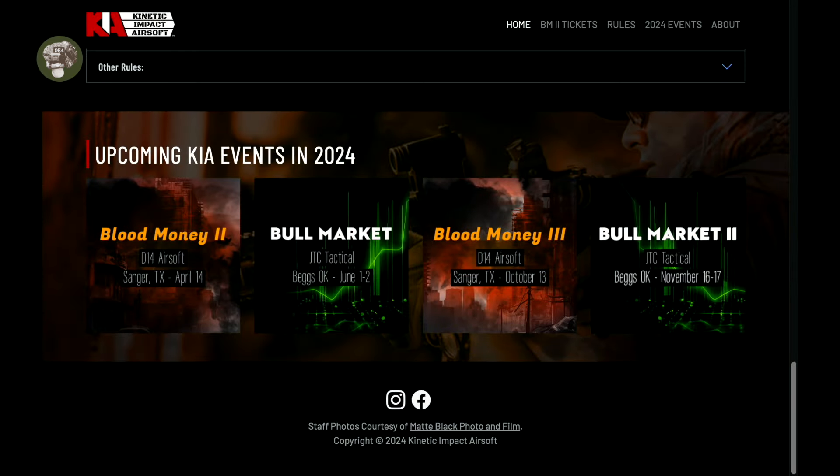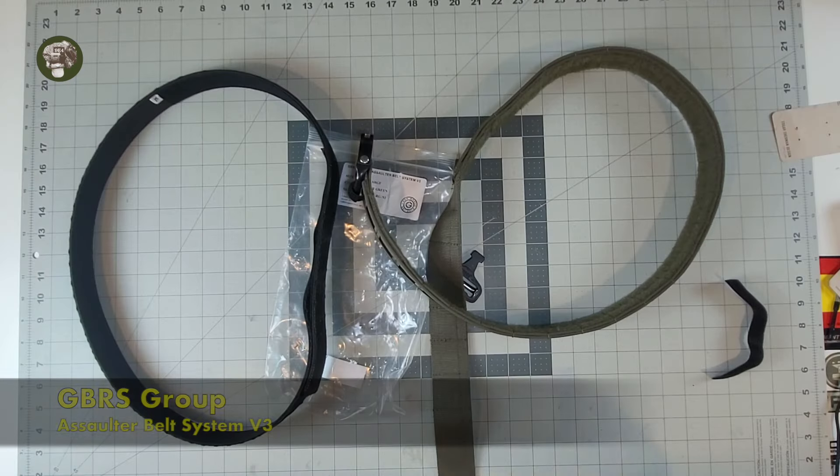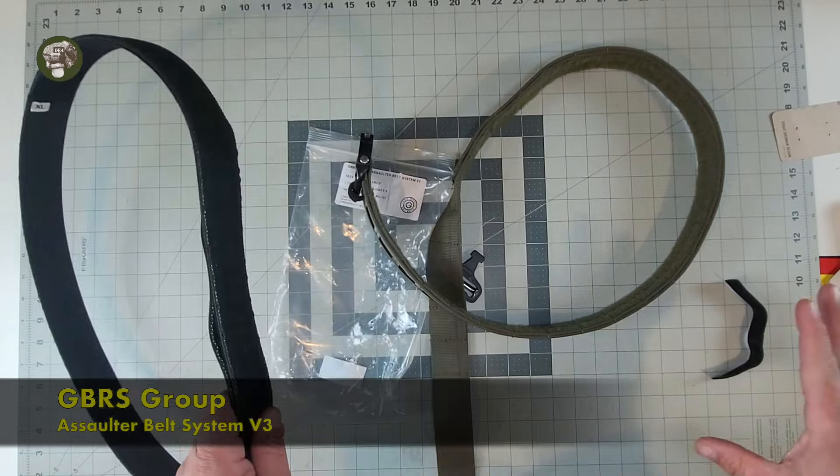Again, use code MUDDY at the link below, $5 off. Now on to the review. Hey everybody, welcome to the Muddy Reviews — today we're reviewing a belt system.